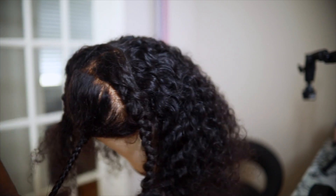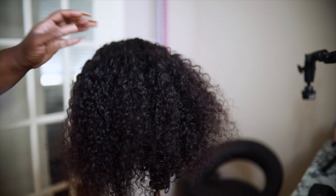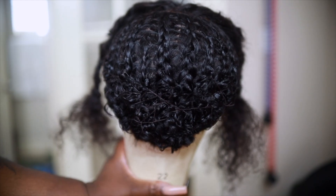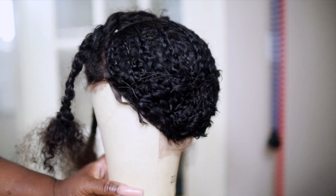I also sectioned off the parts that are going to be my individual locks. In the back, all I did was cornrow the hair and sew it together. In the back we're doing traditional crochet locks, and in the front we're going to do them in the individual style.